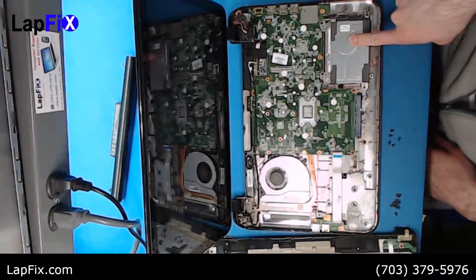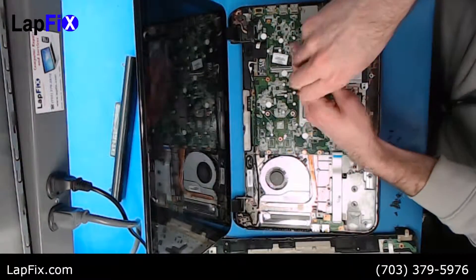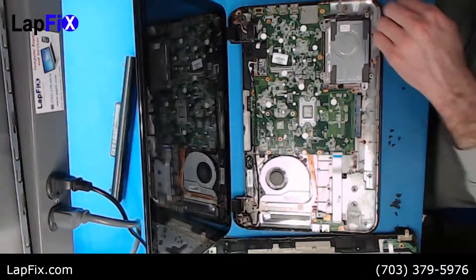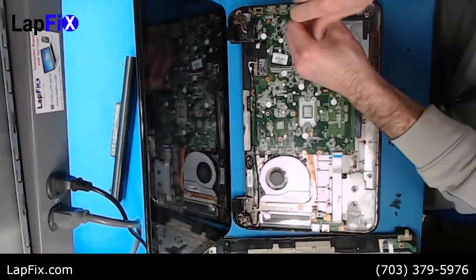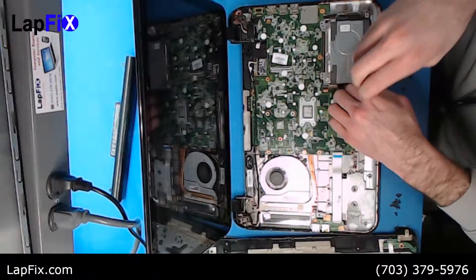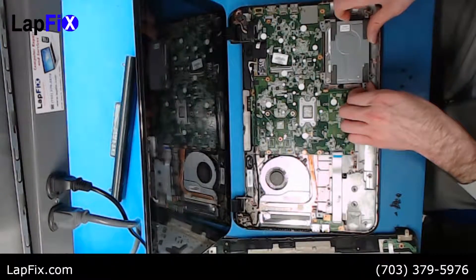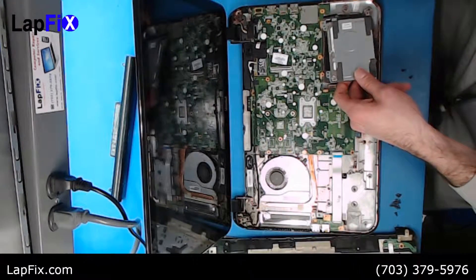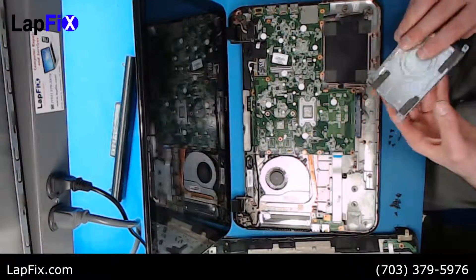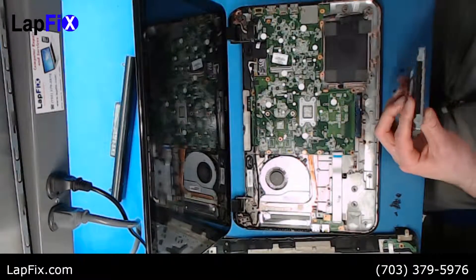Now we open the laptop and we can see right here — this is the hard drive. It looks like it's screwed down, so we can remove these four screws. You want to lift up from the front, but don't lift it completely because it is still connected by a cable. You want to detach that SATA cable down there — it gives power and reads the data. You also have a little shield that goes over the hard drive that screws in and protects it, so we want to remove that as well.